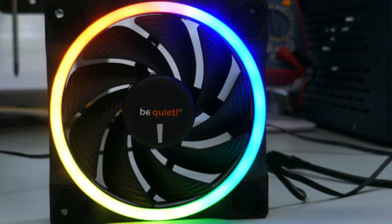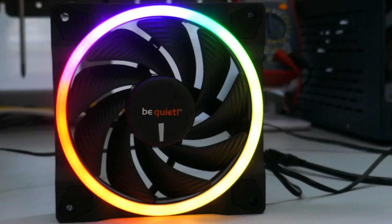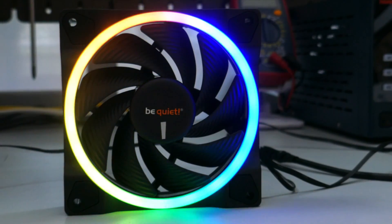Be Quiet's Lightwing series. Are these the RGB fans for the RGB lovers out there? Let's find out.